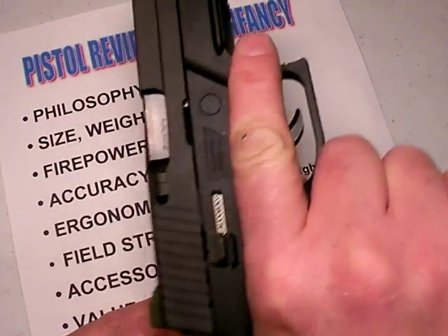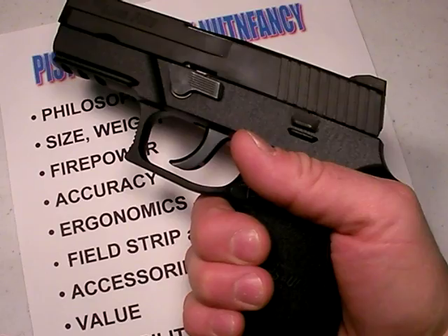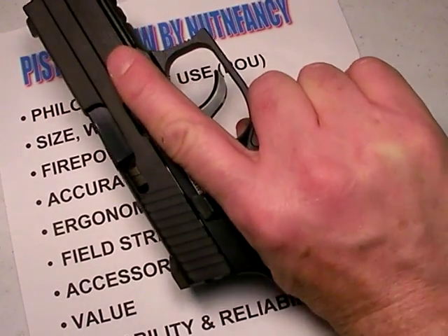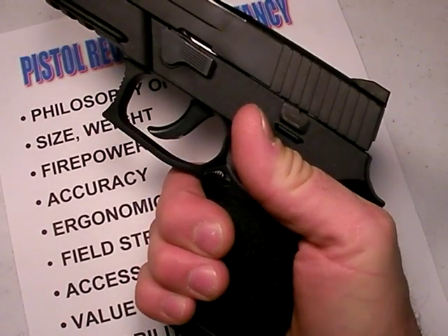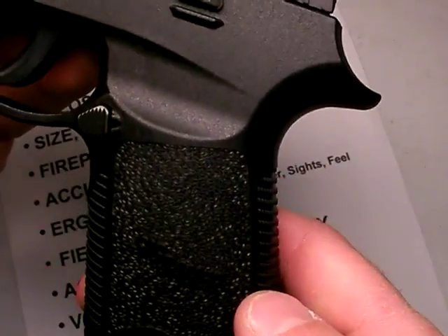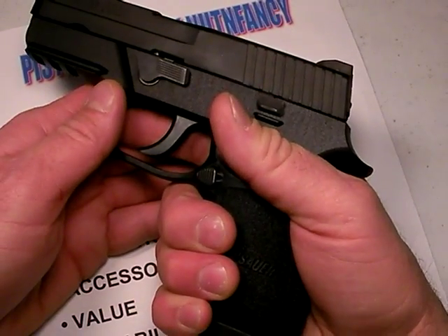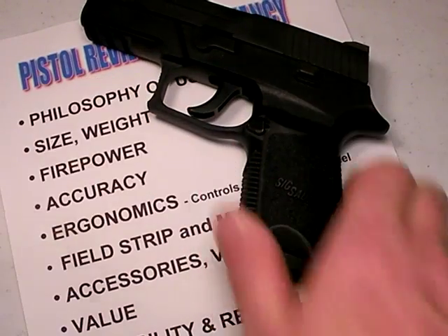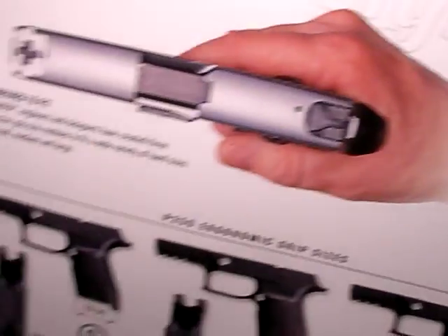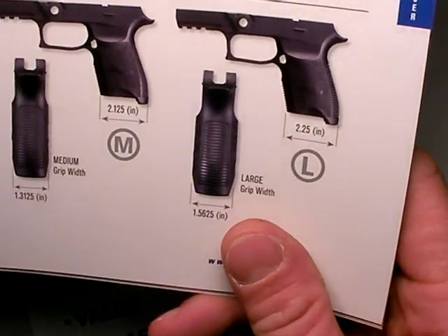The feel is excellent — very reminiscent of a P225, actually. If you were to make a polymer-framed P225, that's kind of what the P250 feels like. In some ways it feels even better because I love the shape and ergonomics of the grip. It's got a nice hump indentation for your thumb — a thumb shelf, so to speak. Interesting stippling on the front which is functional, as is the side. Overall, the polymer frame is very ergonomic and feels great, at least in this compact version. And if you don't like it, you can swap it out — the catalog shows different grip dimensions for different hand sizes.